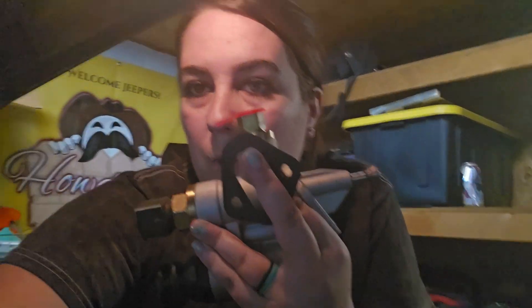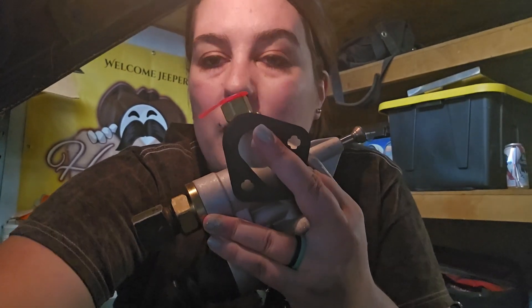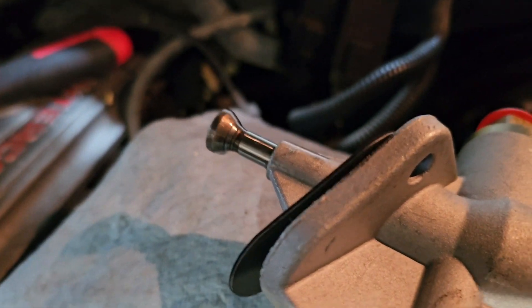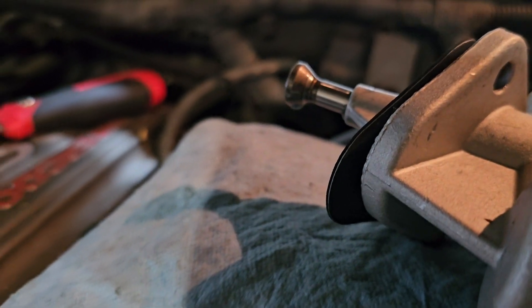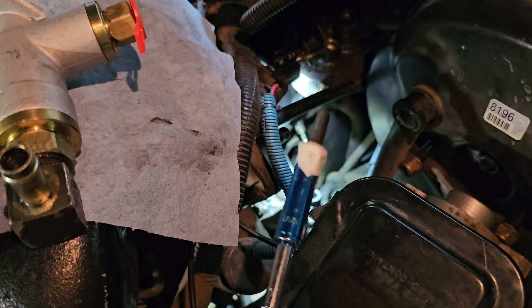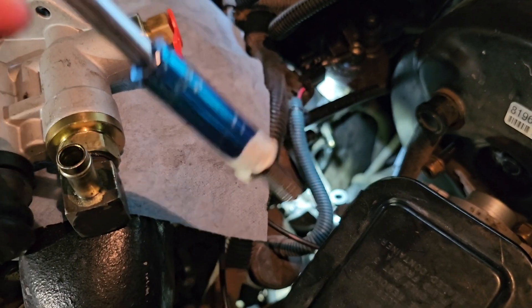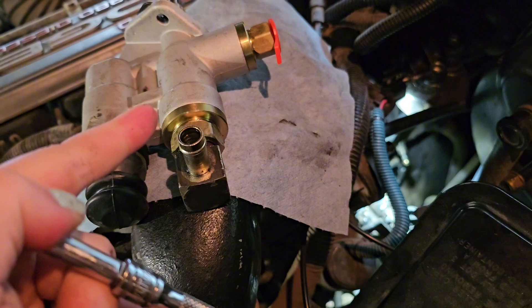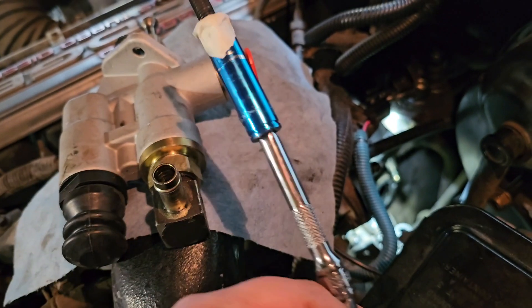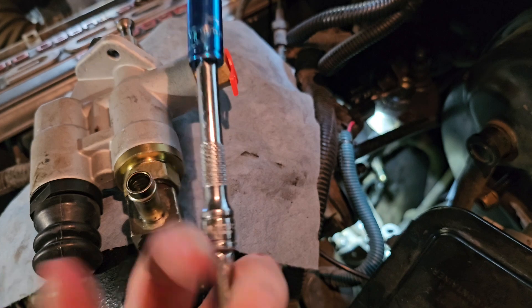You want to be really careful not to bend the plunger. I dipped it in oil — it's about to drip right there. I used masking tape to get the bolt to stay so that I can focus on getting this thing lined up and not have to worry about the bolt falling off my tool, so we can get the bolt started.